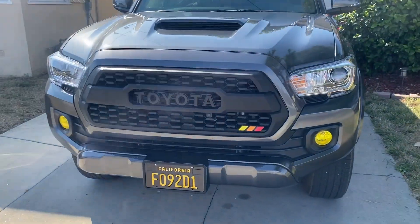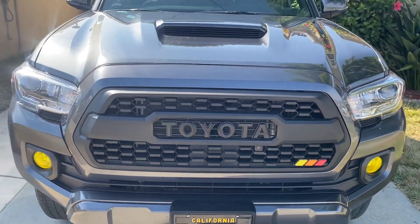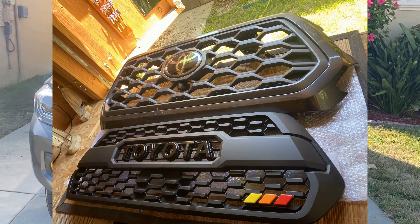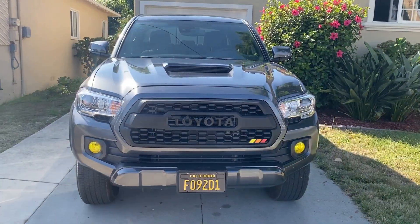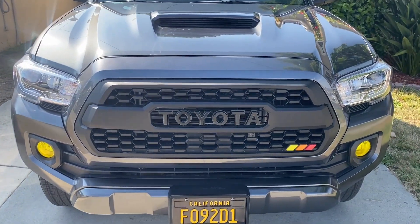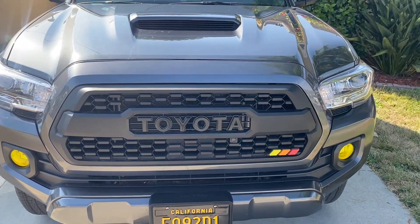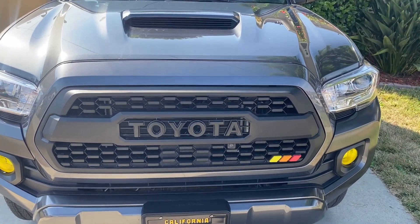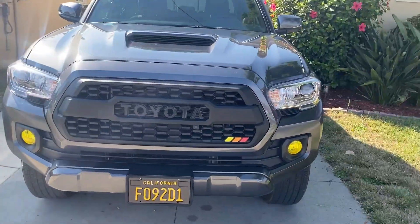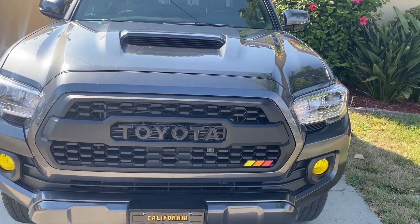Let me start with the grille — the TRD Pro grille. This thing is cool. I installed it myself; it only took about two hours or so. It's way more aggressive than the stock OEM grille that you get with these Tacomas. They usually come with gray Toyota letters, and I just spray painted them black, but a lot of people plasti dip them black. I like the all black look — a little more aggressive. This is probably one of my favorite mods, the second mod I did, and pretty easy.